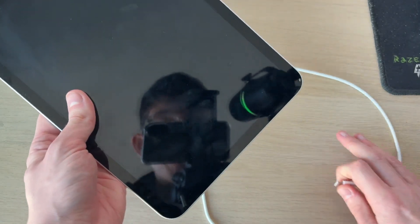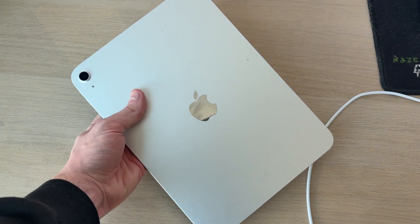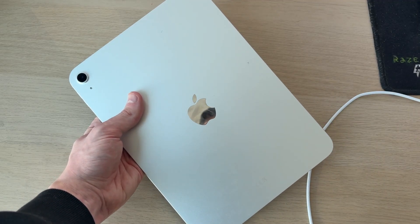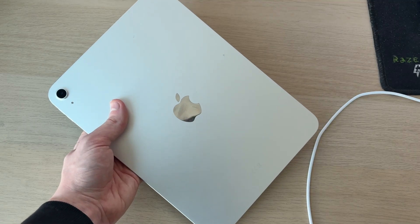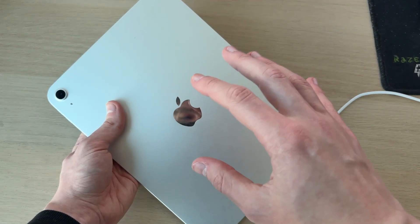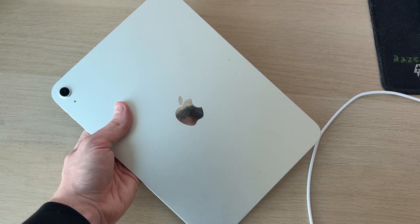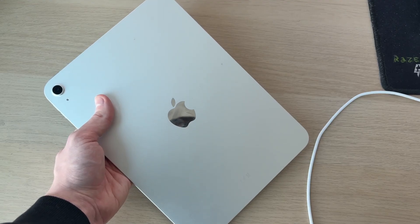Unplug it again. If you have a case on the iPad, remove it. Feel the back of the iPad — if it feels really warm, let it cool down, as it may be too hot to charge. More likely it will feel normal or cold. In that case, the battery may need some heat to get activated. The best way to warm it up is with a hairdryer — use it for around a minute, which is what works best. Keep it at a safe distance so you don't overheat or damage the device.